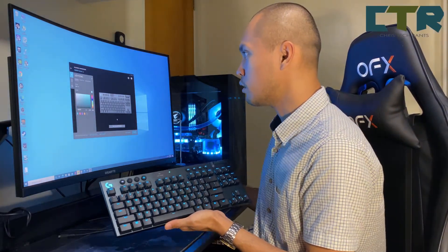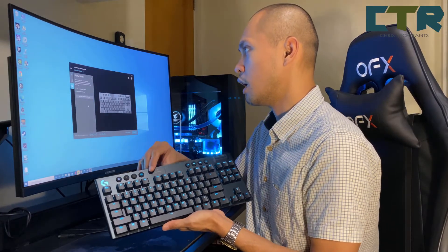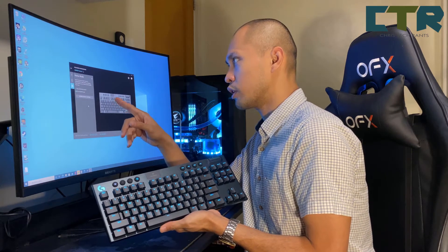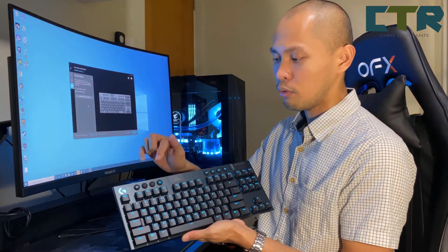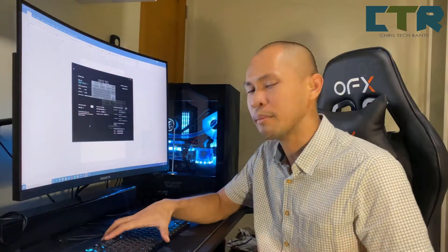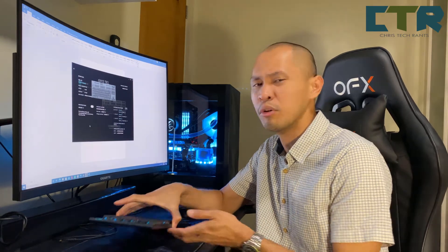Meron siyang game function dito. Ang game function — when you press on the game mode — enabling game mode on your keyboard will disable these keys. So kung ano man yung gusto mong i-disable when you're on game mode, i-set mo siya sa G-Hub — you could disable some keys.